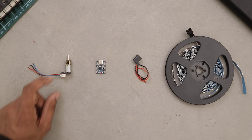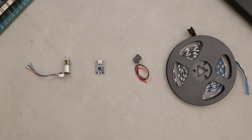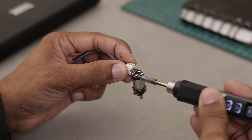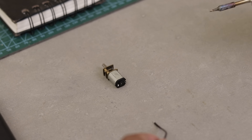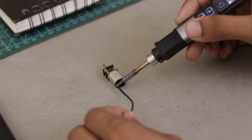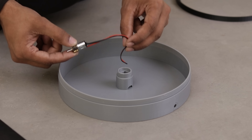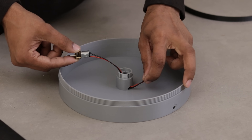That's all we need for the electronics, so let's move on to the assembly. First, detach the integrated driver from the motor. Once that's done, solder a pair of wires to the motor — we'll reconnect the driver later. Now place the motor inside the main enclosure and screw it in as shown.